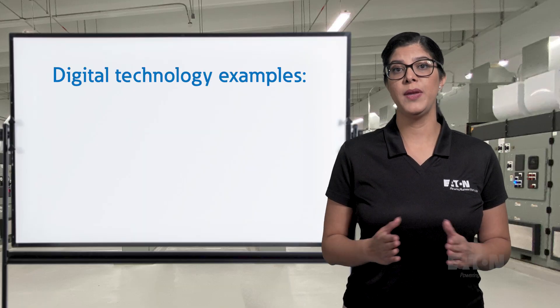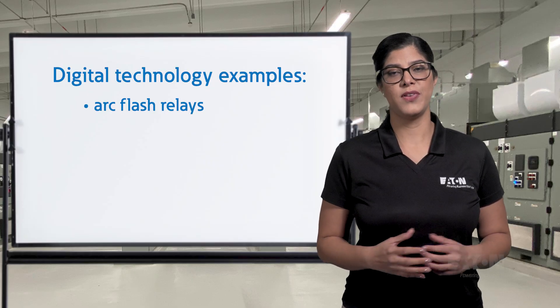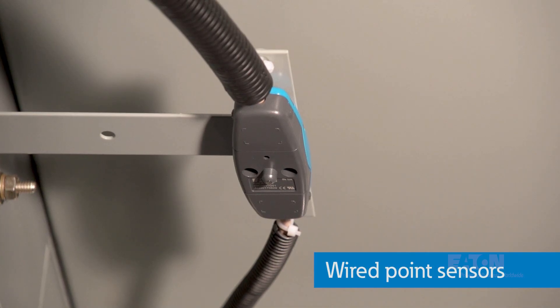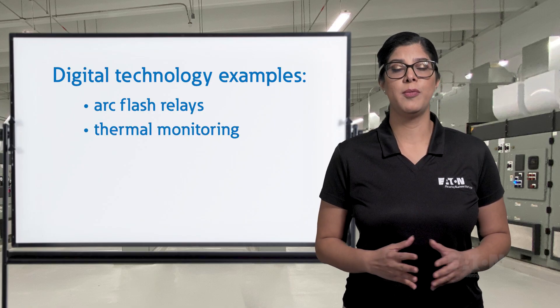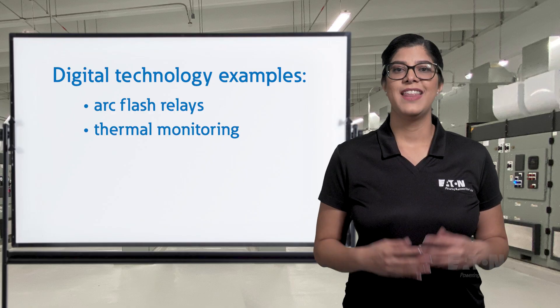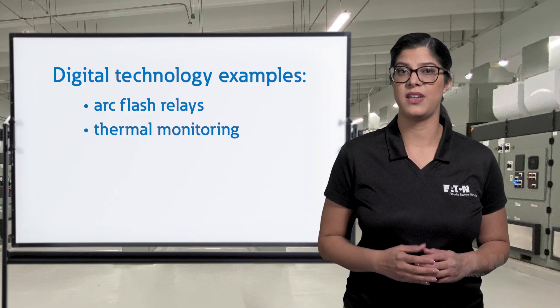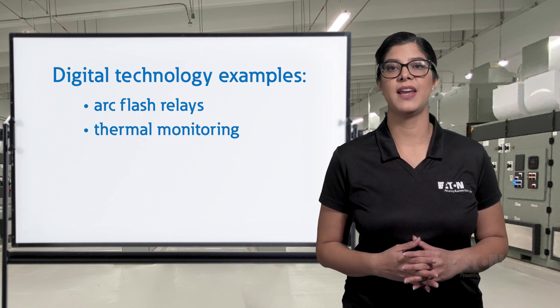Examples of technology helping optimize switchgear operations include: 1. Arc flash relays — these devices use light sensors to detect an arc flash to open a breaker faster, reducing the duration and impact of the event. 2. Thermal monitoring — continuous thermal sensors check lug connections and monitor potential hotspots, providing real-time trend data on system performance. The system provides maintenance alerts, allowing the operator to be proactive instead of reactive, and can eliminate the cost and maintenance associated with periodic IR scans.